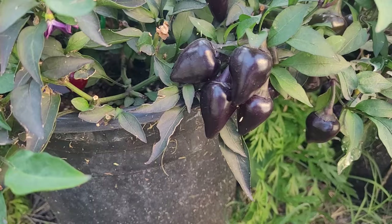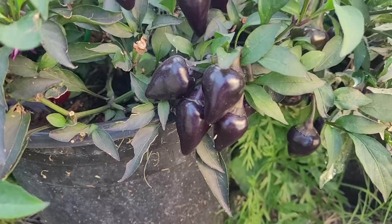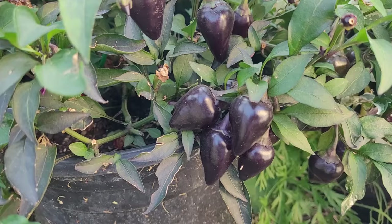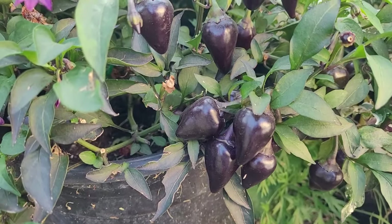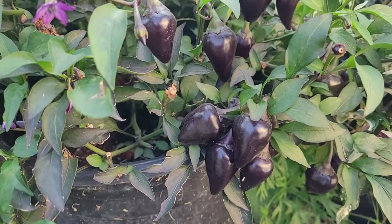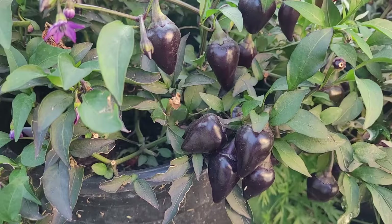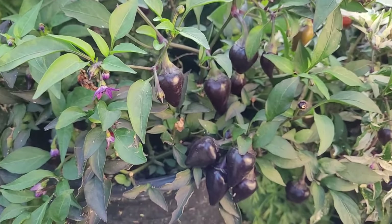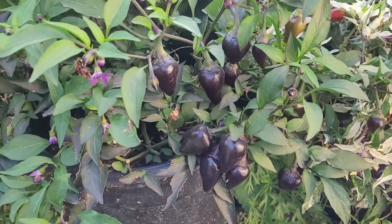This is an ornamental I've been calling purple squat. It ripens to red and I've eaten quite a few of these already. It's the only ornamental that I really like to eat much of at all. I would consider it to be the best tasting ornamental that I've ever had.